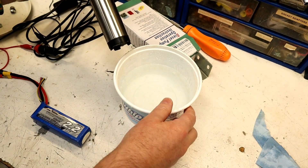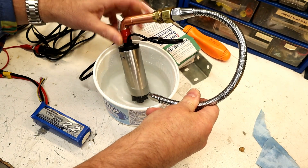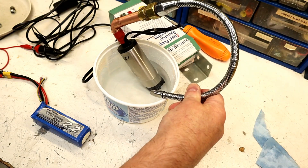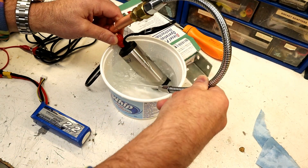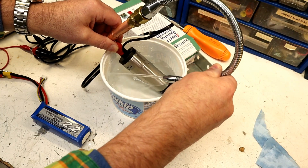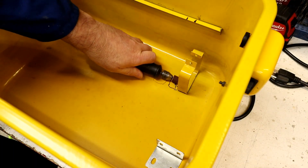Just powering it with a little 3S LiPo battery which is about 12 volts. Let's switch it on and see if it works. It makes noise — that's a good sign. I don't have anything soldered or sealed here but hopefully we can see if this works. That's good flow — it's about what we had from the original pump. I think it'll work.